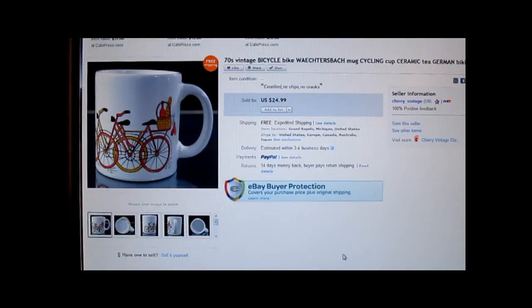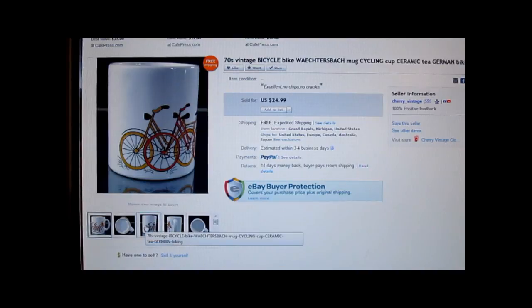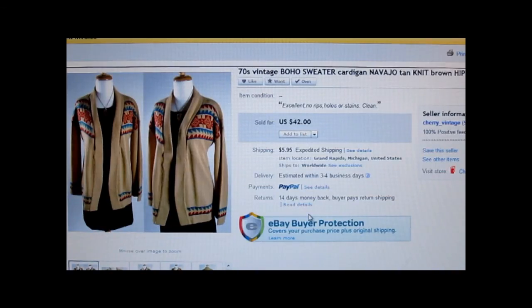This is a 1970s mug by Wachterbach — I'm not sure how to pronounce that German word — and it has bicycles on it. This is a good brand to pick up if you find it at thrift stores. I can't remember how much I paid, maybe $0.50 or a dollar. It sold for $24.99 with free shipping.